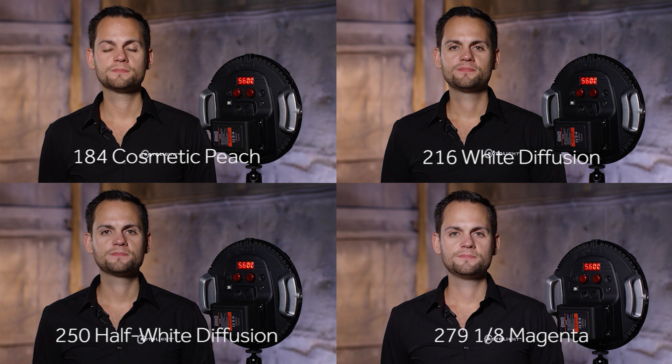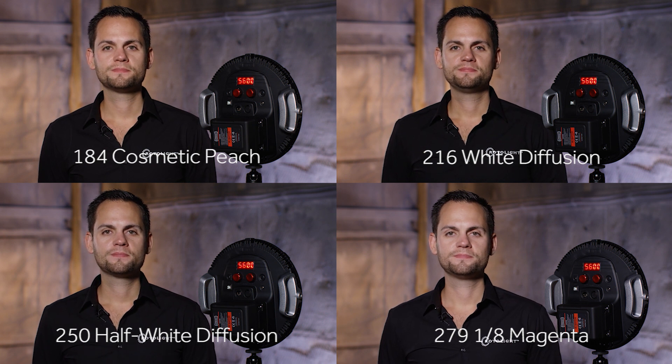This is 279 magenta. This is a 217 magenta filter. For more information, visit rotolite.com. 218 magenta.